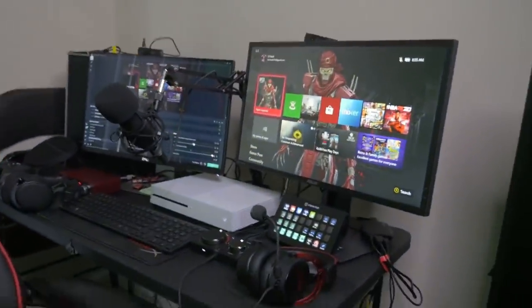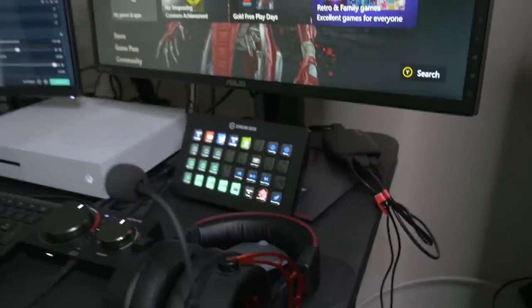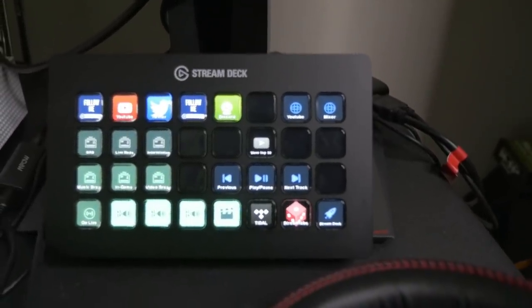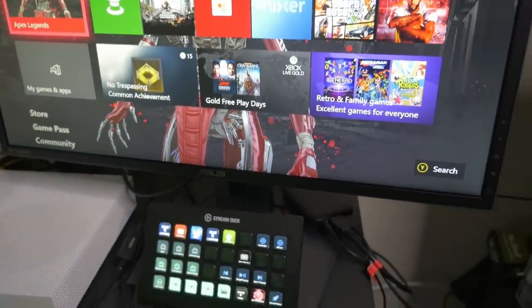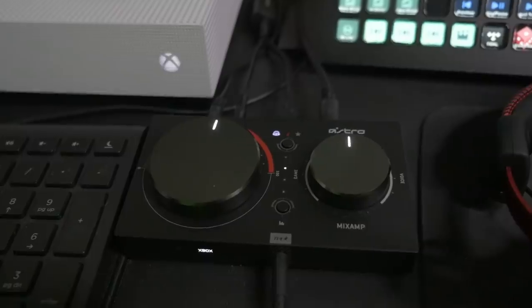These are one of my headsets — it's the HyperX. I do have the Elgato Stream Deck; these have a lot of my customized buttons to make my stream operate a lot better and smoother. This is an Astro Mix Amp TR.